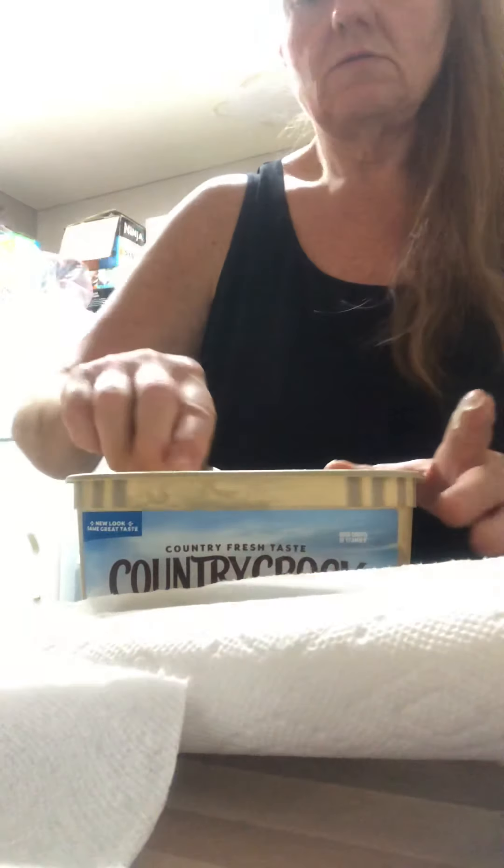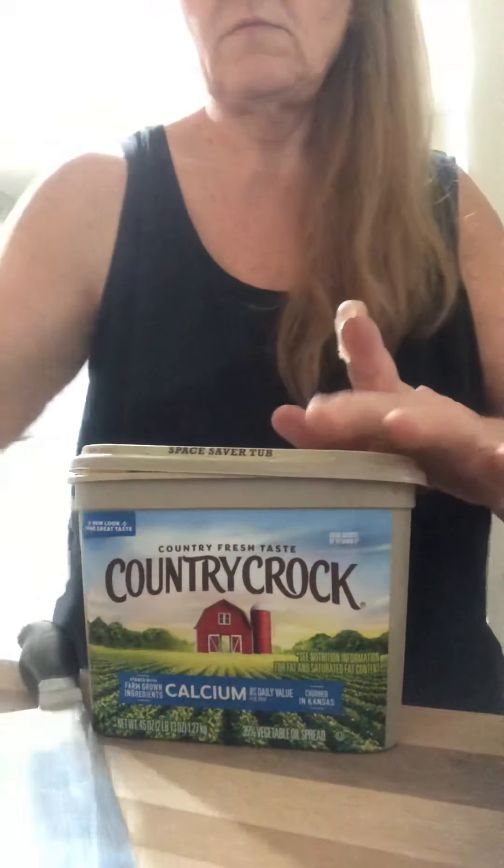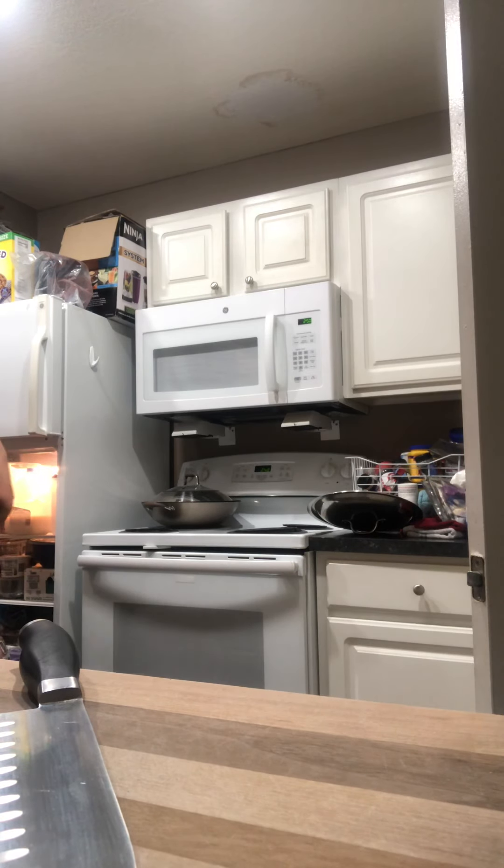So we're going to take two spoons of it, and then we're going to chop our onion. The onion is going to saute in that. While that's sauteing, we're going to get our chicken washed.